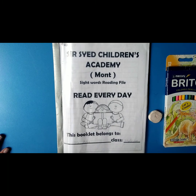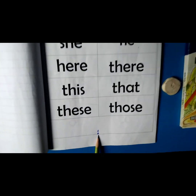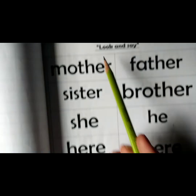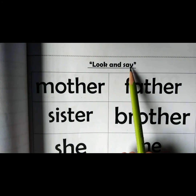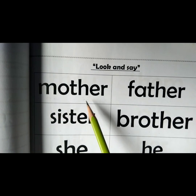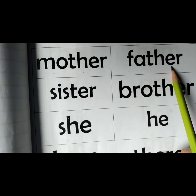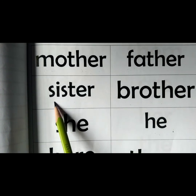It's booklet time. Now open up your booklet, page number 1. Look and see: mother, father, sister.